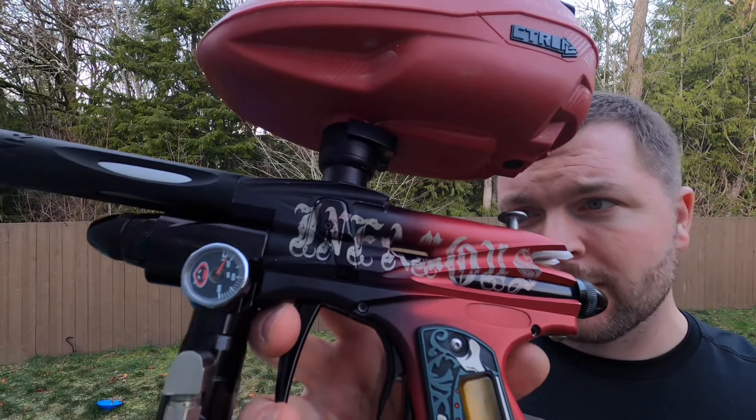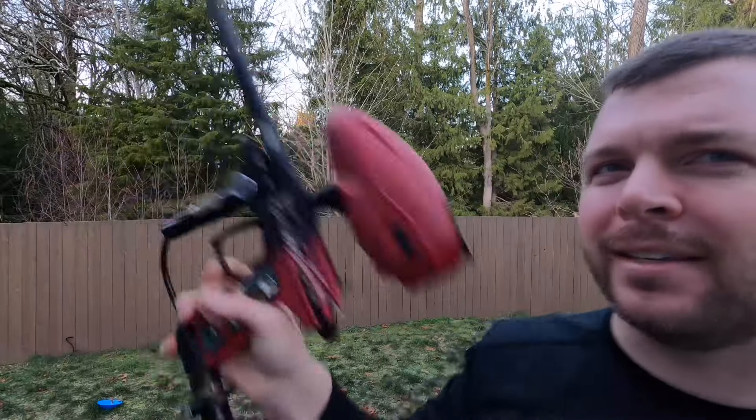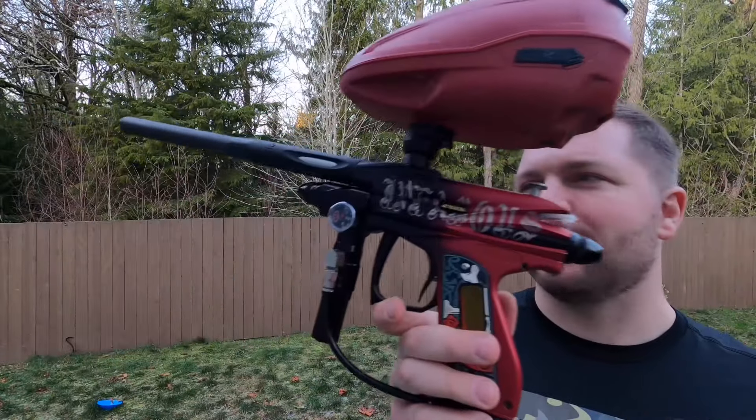It's got a laser engraving on it — 'Infamous' on both sides. I saw this one on Facebook years ago actually, so it's kind of cool that it's come around this way. Checked out the seats and those are still good to go.